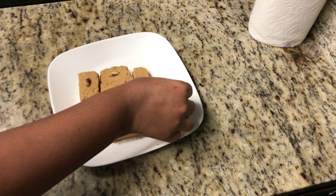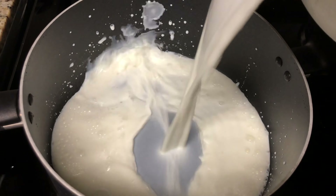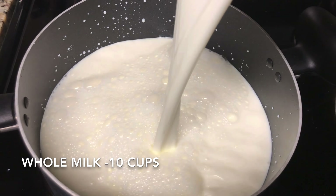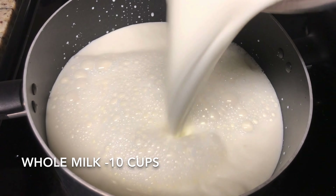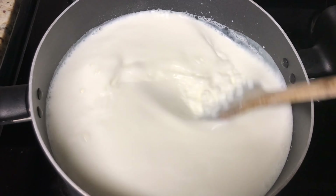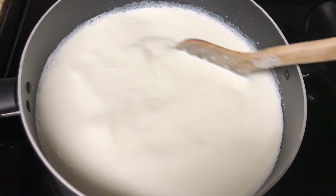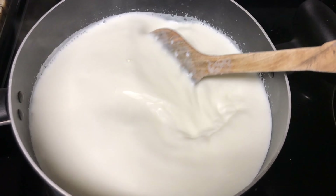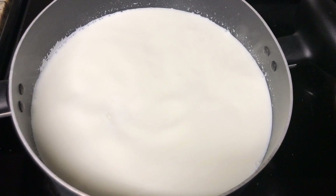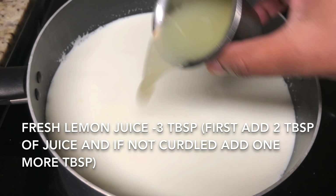Let us get into the recipe. Take a thick kadai or pan and add 10 cups of whole milk. Do not try with non-fat milk because it will reduce the taste and you will not get the right texture. Try only with whole milk. Add milk only to three-quarters size of the pan — if you want more quantity, take a bigger pan. Boil the milk for a few minutes on high flame, stirring occasionally.